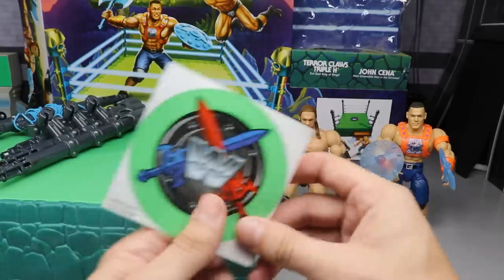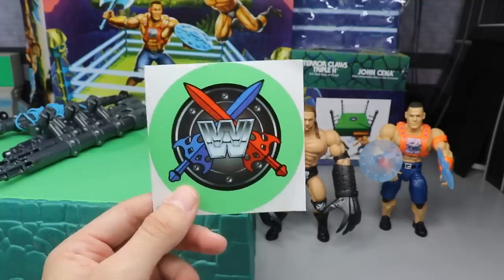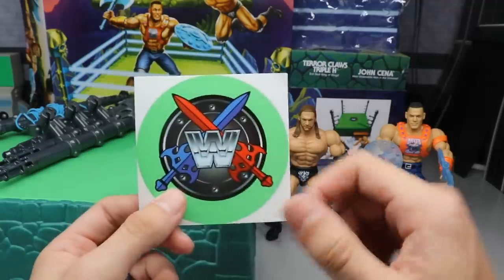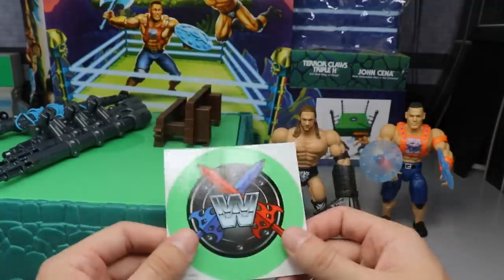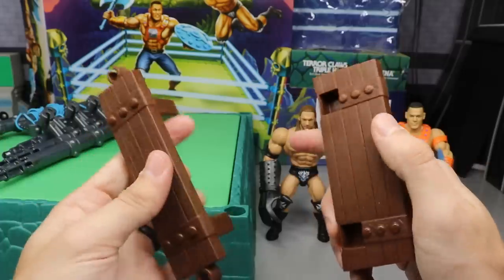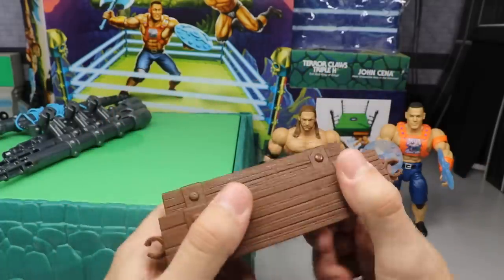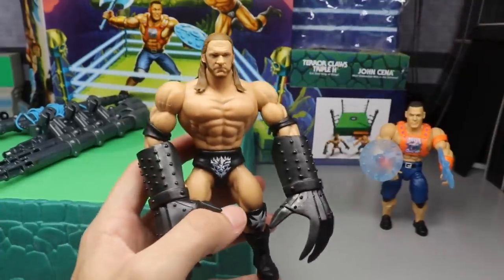The sticker has a cool flashback WWF-style logo — obviously not WWF because you don't want to get sued by the World Wildlife Foundation, which is the whole reason they switched to WWE. You get a blue sword, red sword, and a nice green circle to blend in with the ring so the logo looks plastered on. The steps separate into two pieces and clip onto the front, kind of like those old Hasbro rings.